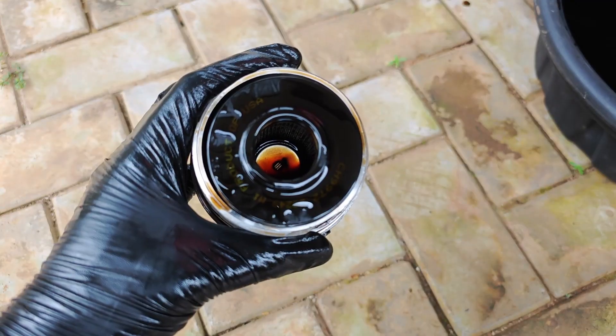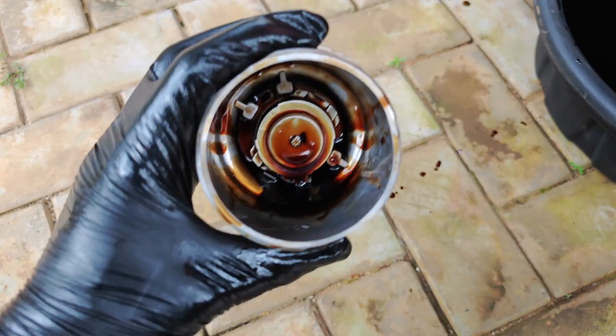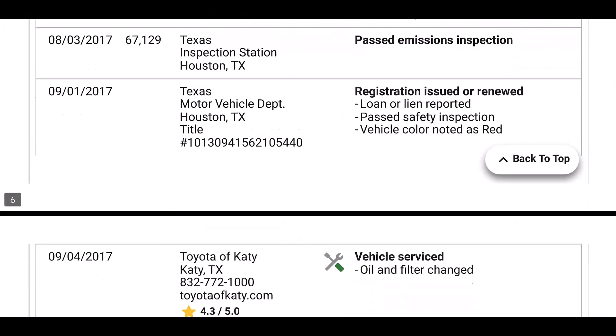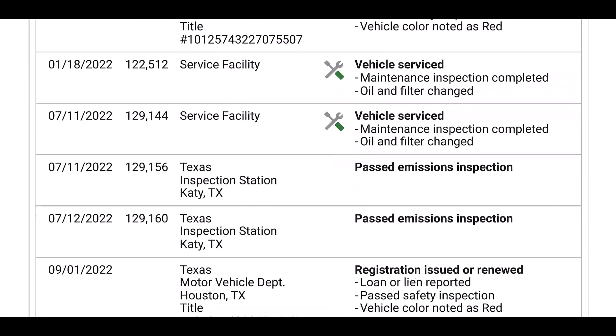Once I get this housing off, I'm shocked to discover that the center tube of the oil filter housing is missing — and this is despite the service history for this car showing regular oil changes at both Toyota dealerships and oil lube shops.